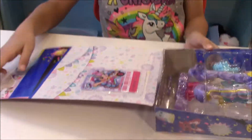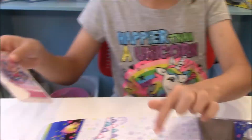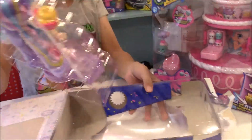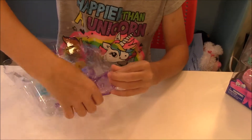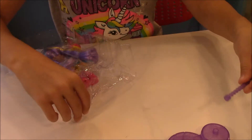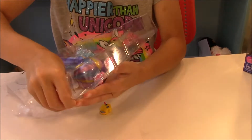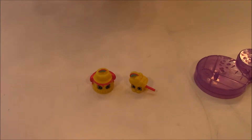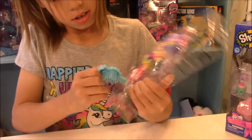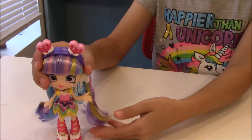Alright so here it is. And you do not want to forget that this VIP card is on the back of the board. So here it is. Here is her stand with the little stick. And here are her two Shopkins. And her comb. Alright here she is.